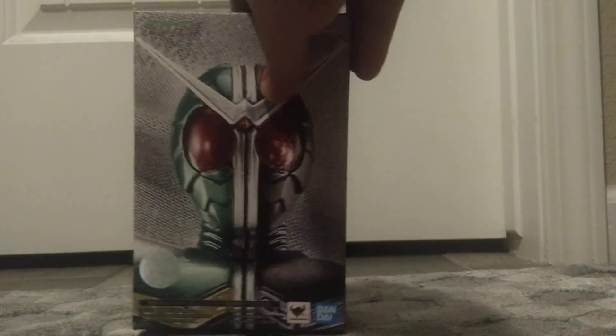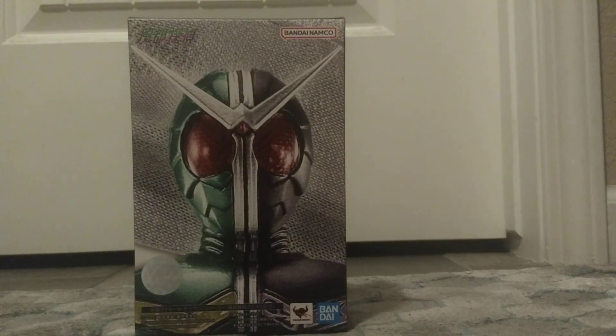That's right. Today we are looking at the Shinkocchou Seihou Kamen Rider Double Cyclone Joker Fuuto PI version. For those of you who don't know — and that's most of you probably because I don't think I've outright said it — this is my favorite Kamen Rider suit in the entire franchise. I love it. It's so simple, but it works so well in my opinion. So I just had to get a nice version of it. Without further ado, let's look at this box.